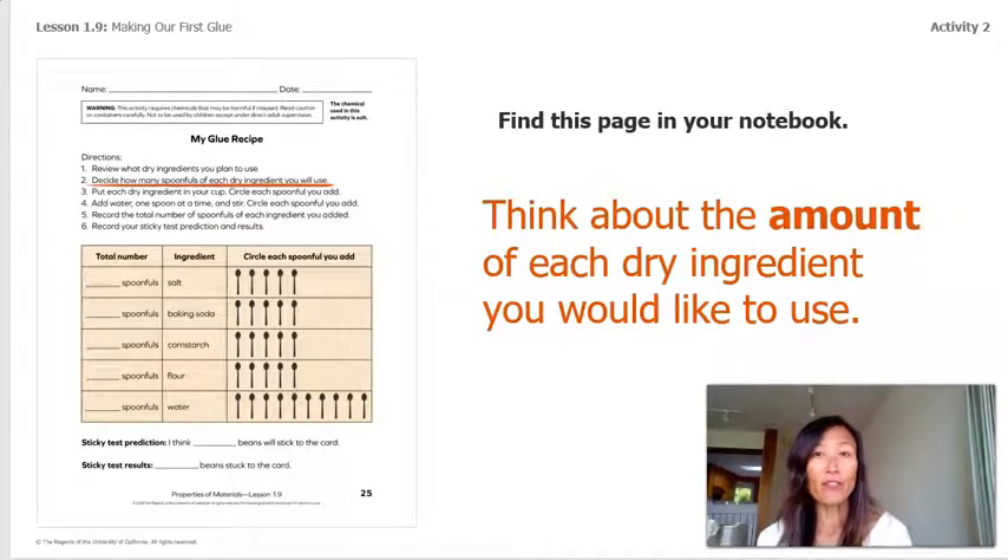If you have this page in your notebook, go to it; otherwise follow along with me. Think about the amount of each dry ingredient we will use today. Although we decided on the best ingredients to use, we didn't get a chance to decide the amounts. So let's think: what do you think the properties might be of a mixture with five spoonfuls of dry ingredients but only one spoonful of water — would that be dry or wet, sticky or not? What about just one spoonful of dry ingredient and five spoonfuls of water — could that be dry or wet, sticky or not?